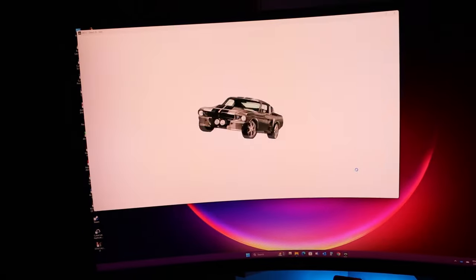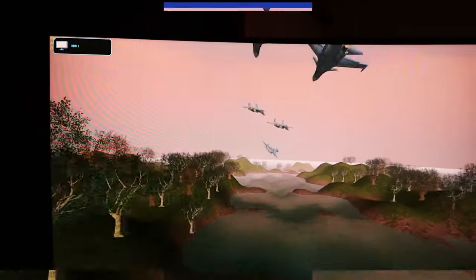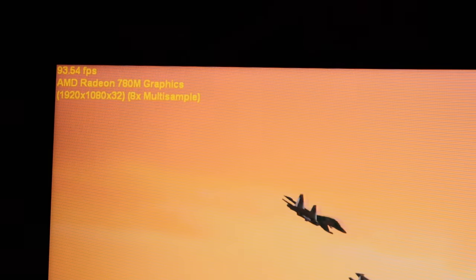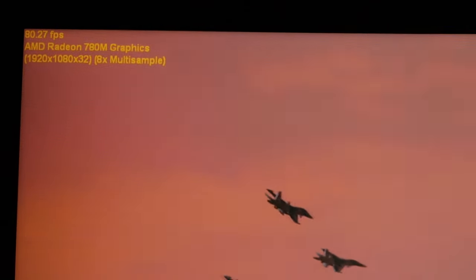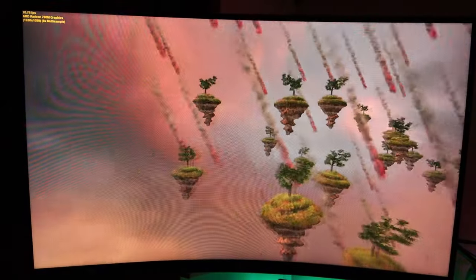Web browsing and zooming in and out — you shouldn't have any problems whatsoever. For the 3D test, we're currently at 85 to almost 100 frames per second on the AMD Radeon 780M graphics at 1920 by 1080 with 8x multi-sample. The next test drops down to around 20 to 40 frames per second, which is more of a challenging graphic test.